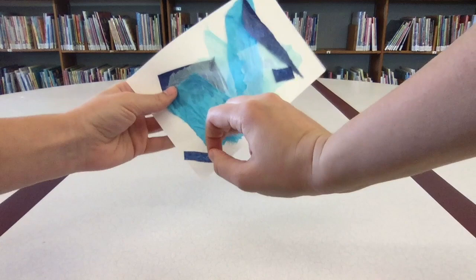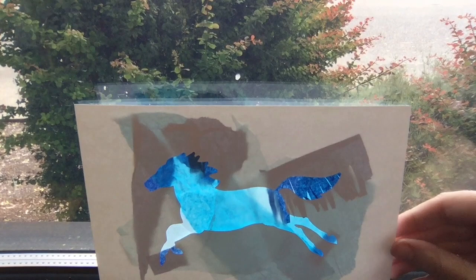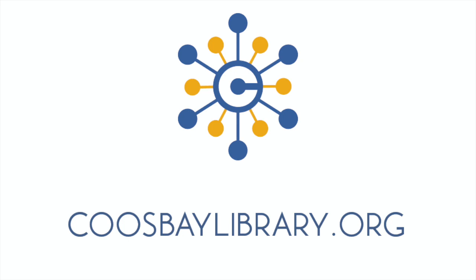You could even add spots or stripes, or maybe even polka dots. Now our blue horse is ready. Let's display it in the window to catch the sunlight. If you're inspired, try making other animals in the wrong colors.